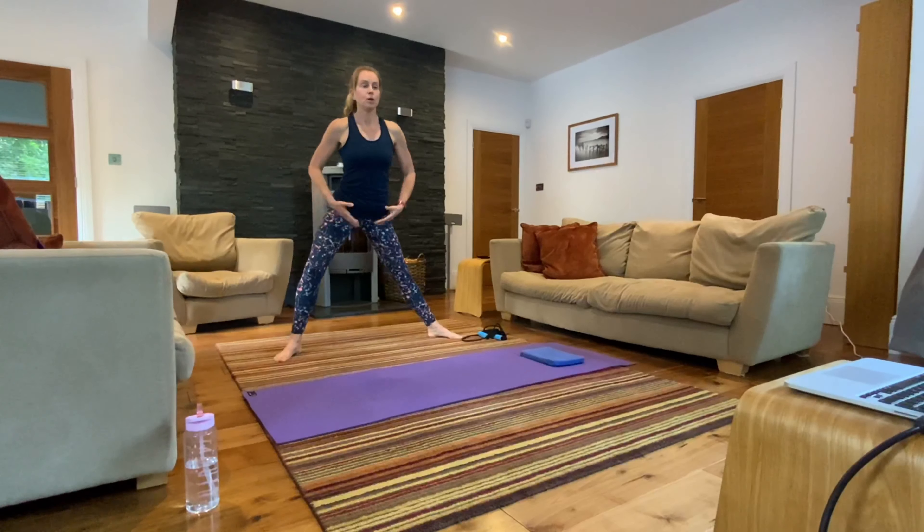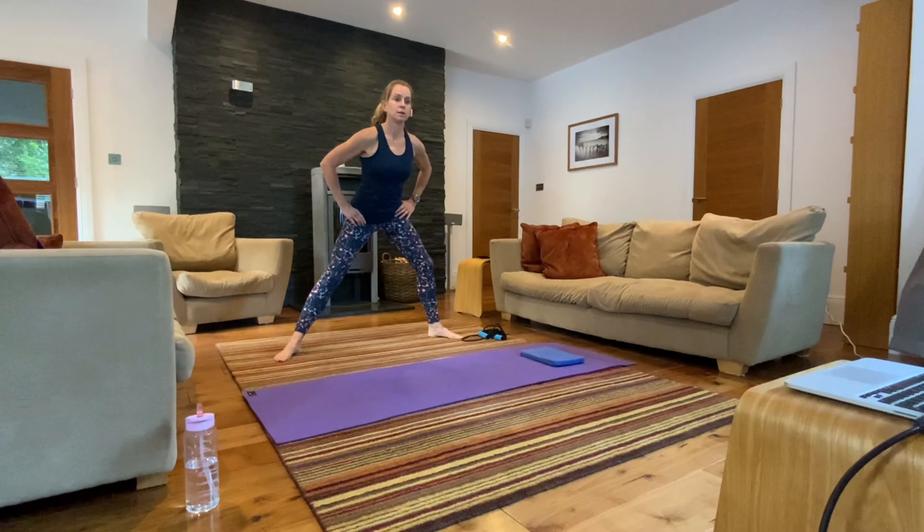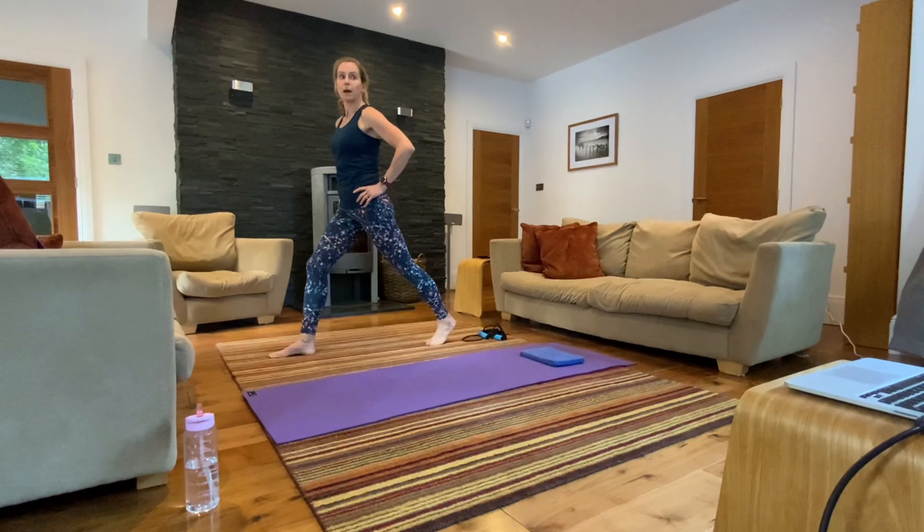Bend and straighten on one side — just a little dynamic stretch warming up that inner thigh. Keep your chest lifted, shoulder blades down. Come over to the other side, find that stretch in the inner thigh. See if you can find distance between your ears and your shoulders. Come back to centre.